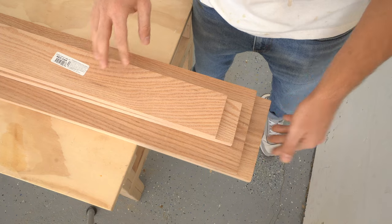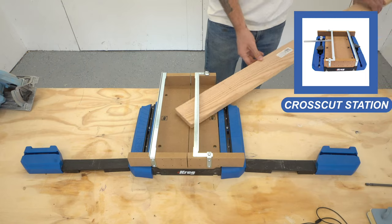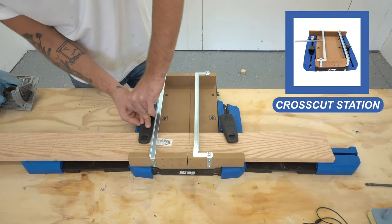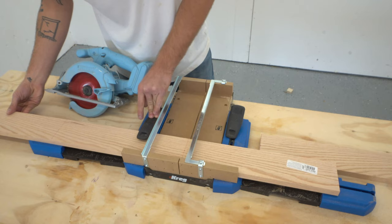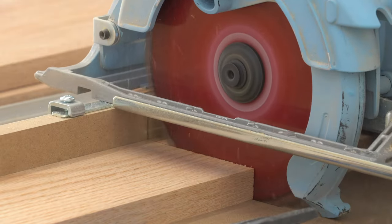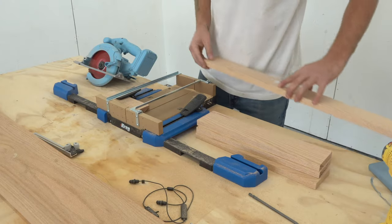I'm going to be building today's project out of some solid oak 1x4s and 1x8s. I started by using my Kreg crosscut station along with my circular saw to cut all of the blanks for my base, and I made sure that all of these pieces were a little oversized because we'll be trimming them to their final lengths in the next step. If you want to build a project like this, make sure and check out the link in the description where we've got plans and a cut list.